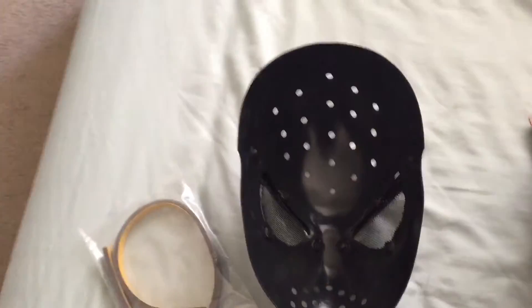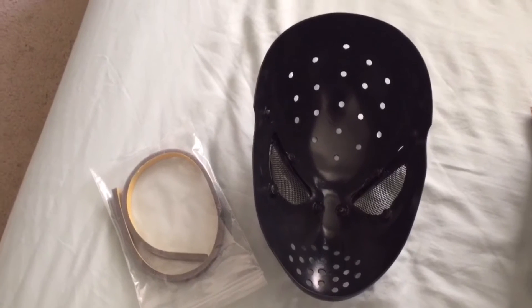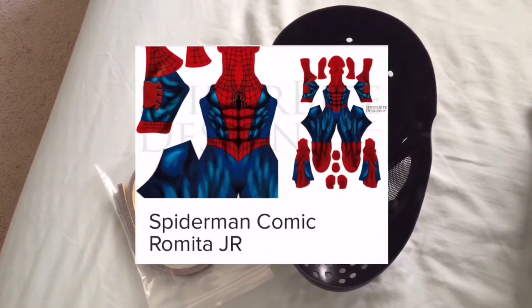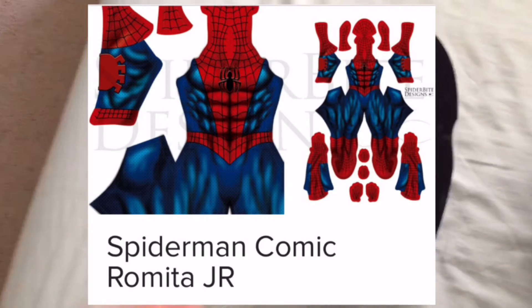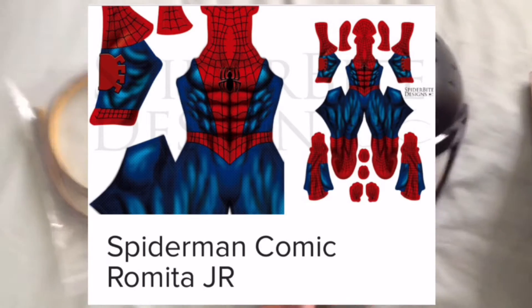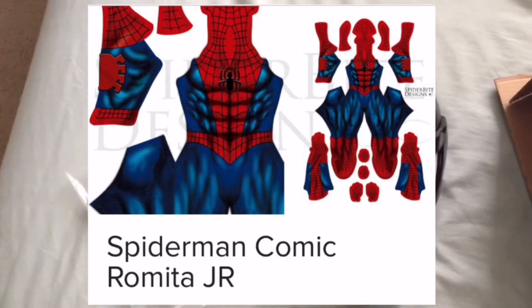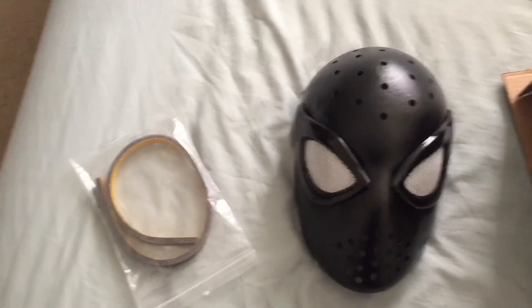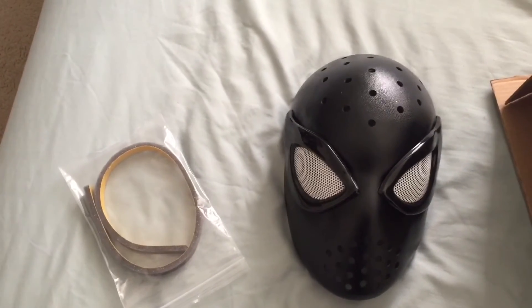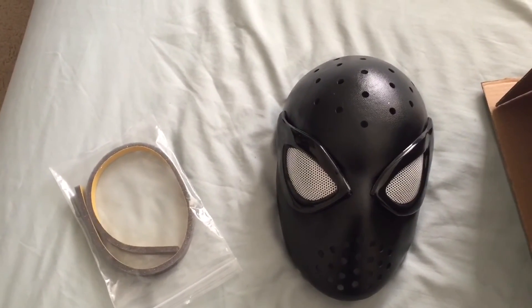I got the Romita Jr. — or Romita Jr., however you pronounce it. He was an artist and it's from Spider-Bite Designs — that's the outfit I'm getting. And his father was also an artist. He drew Spider-Man back in the day, like the 60s, 70s.